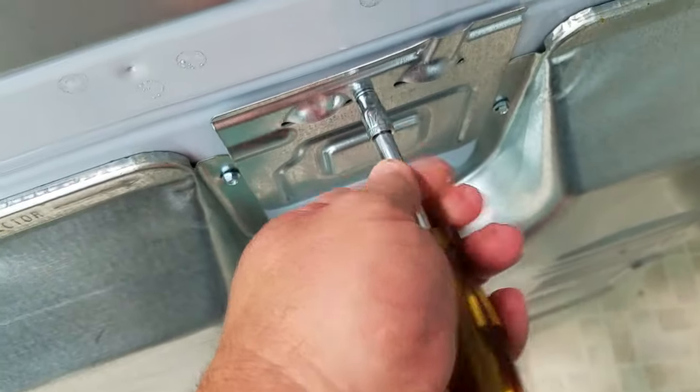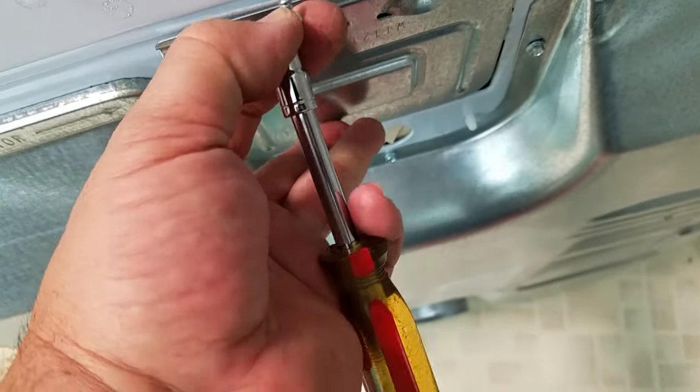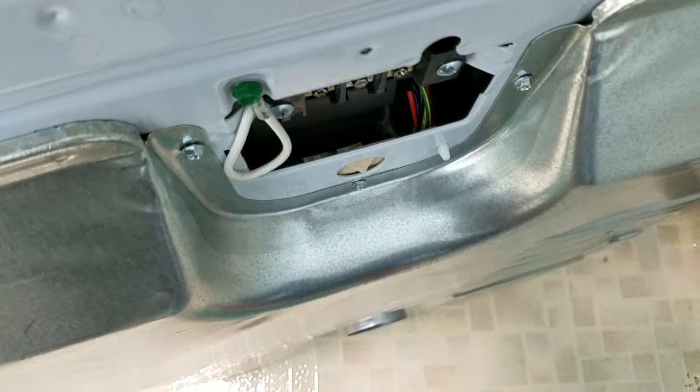Take off this rear access panel. You can do this with one hand. Set that aside.